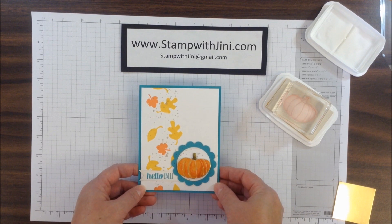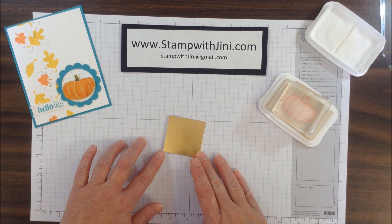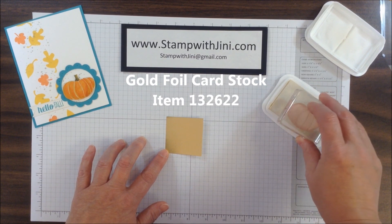Let me set this aside and we'll get started. The first thing you're going to need is a piece of our gold foil cardstock and our cotton white Stazon ink pad.